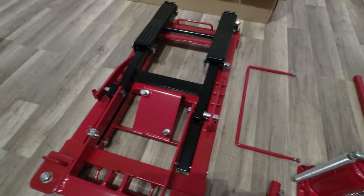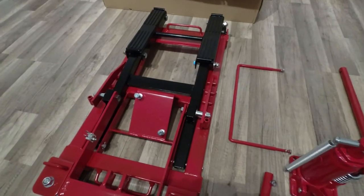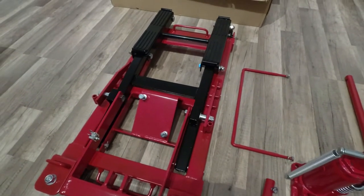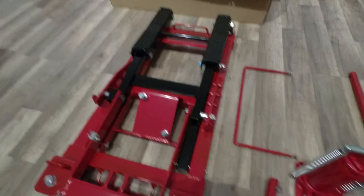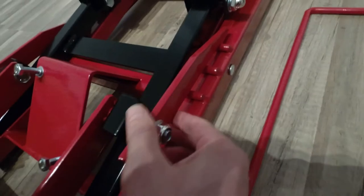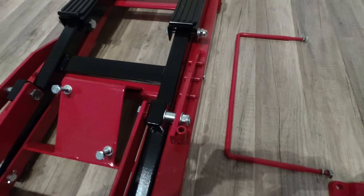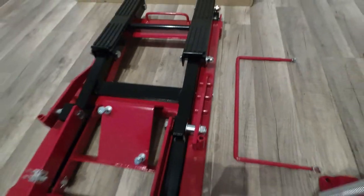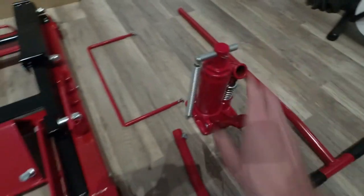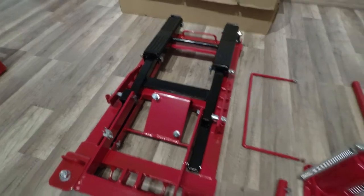The first is make sure that it can actually hold the weight of your bike. So if you ride, like an Electro Glide or something similar — a thousand pound bike — make sure that it can handle that kind of weight. And the second thing that I was looking for was actually this. This is a mechanical lock that will actually make sure that the weight of the bike is not resting only on the hydraulic cylinder. So let me assemble that and let's see if I can lift up my motorcycle.